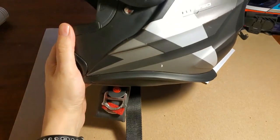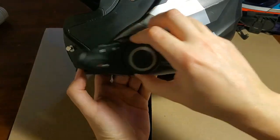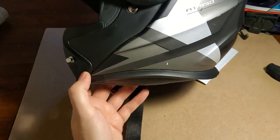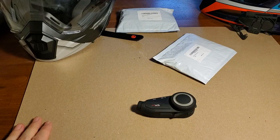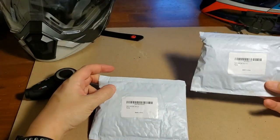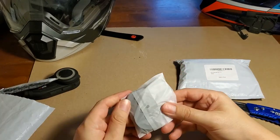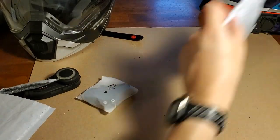Today I'm going to try to mount the camera somewhere on the side of this helmet. I need to figure out placement and angle, and maybe I'll need to wedge it to angle out from the side. I ordered from Amazon an extra mounting bracket and microphone - let's open that up.